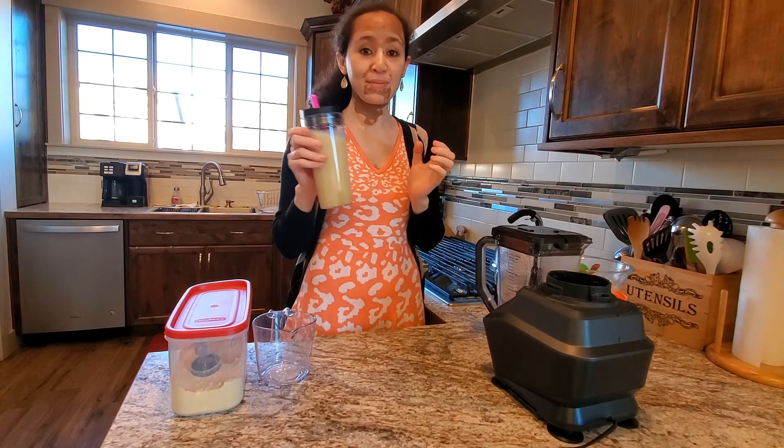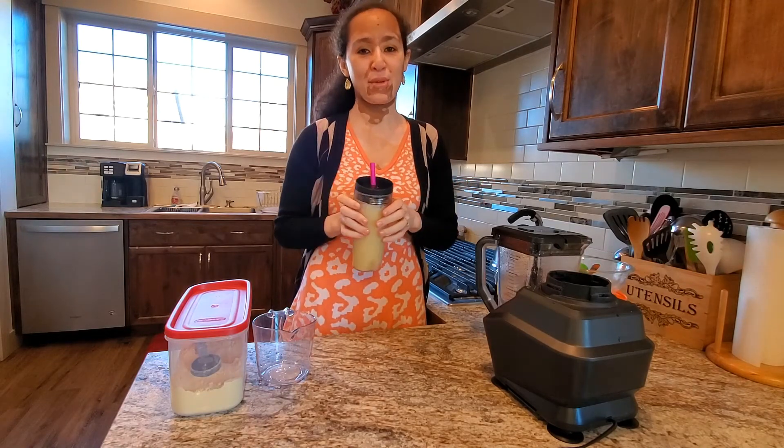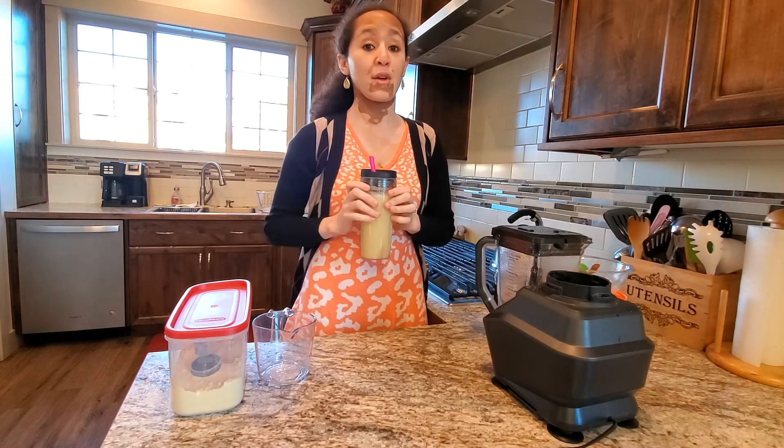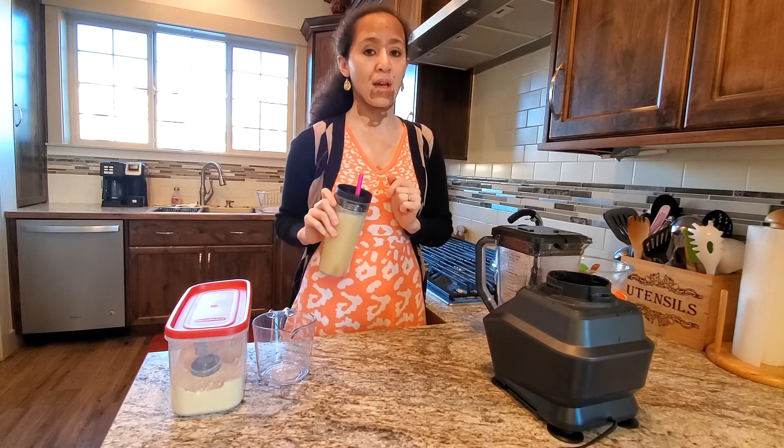There you have it! Drink this and it will increase your milk — trust me. I know people take fenugreek supplements, but I drink this.